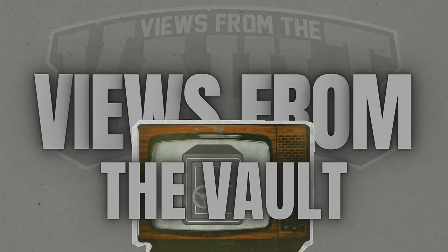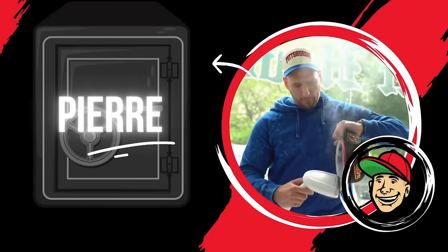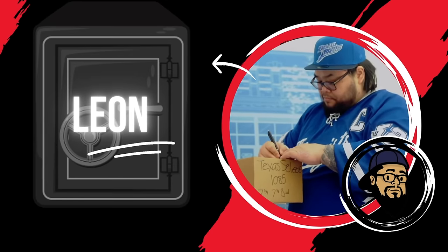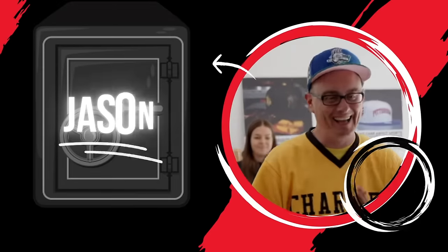Brought to you by VFTV. Hey guys, welcome to The Vault. We're back with some more exclusive content. Keepers, Sleepers, and Weepers goes right now. Snap Jason, Kline, and Leon in the house today. Hope you guys enjoyed this episode. Let's get into it.